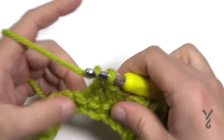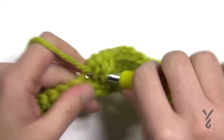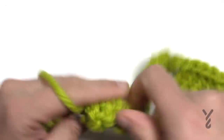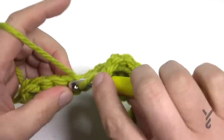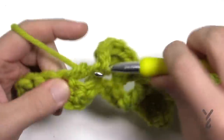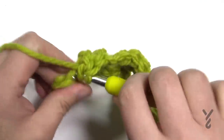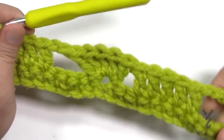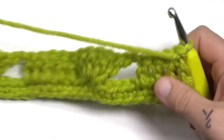For those continuing right to the end: skip the next two and put five double crochets in a row. Remember you've got to chain two, then skip four. Because it's the end, there will only be four stitches left after you skip the first four, so finish with four double crochets. So you see it's offset a little bit — that's intentional. Let's turn our work and move to row number three, which is the repeat for this whole thing.